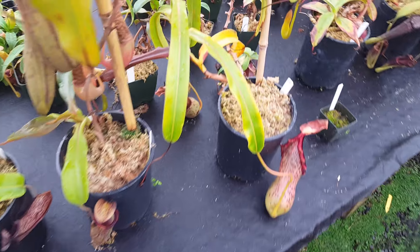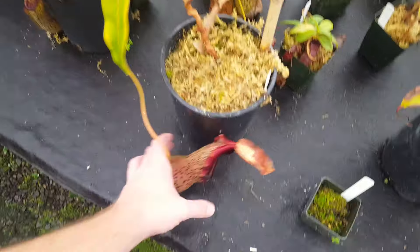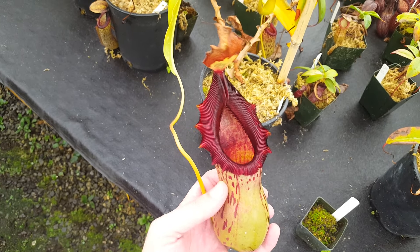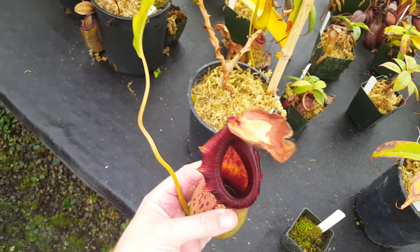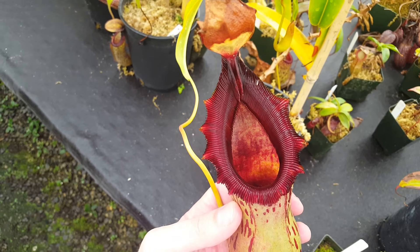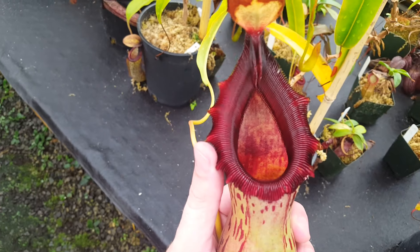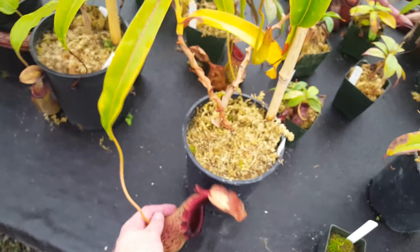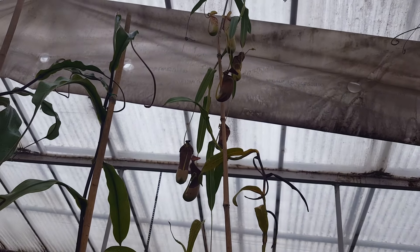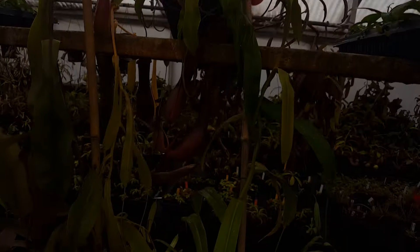Over here is our specimen Berkii. This one's got maybe a 12-foot vine. But look at this lower pitcher — it's been around for a really long time, six months maybe. The lid's a little crispy, but you can see Berkii is really good when it's nice and happy. It's fat, it's waxy, and this peristome is just to die for. It's got quite a bit of vine to it, so hopefully it flowers, and if not, we'll just have to take some cuttings.